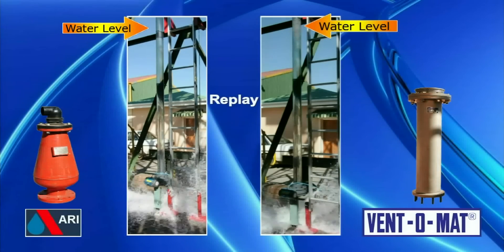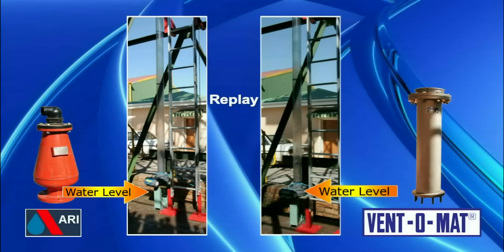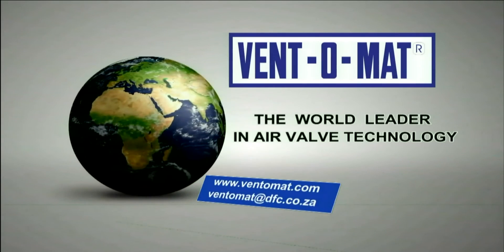The slow-motion replay clearly shows that the Ventomat is far more efficient when compared to the ARI valve. Ventomat — the world leader in air valve technology.